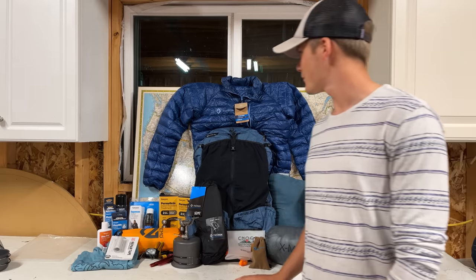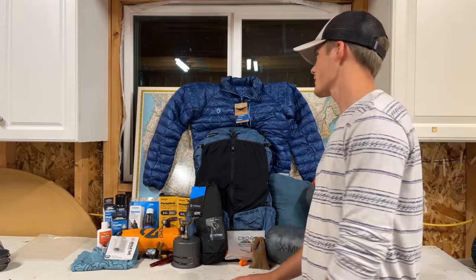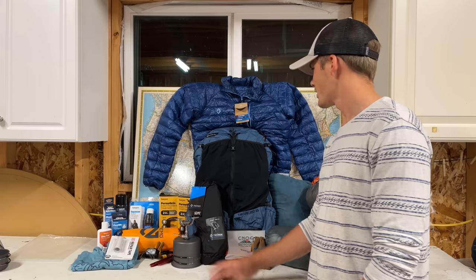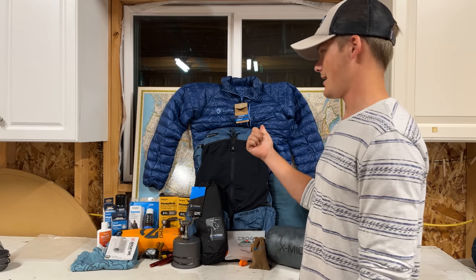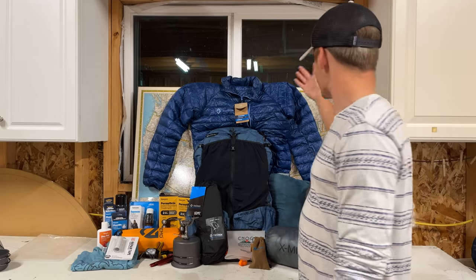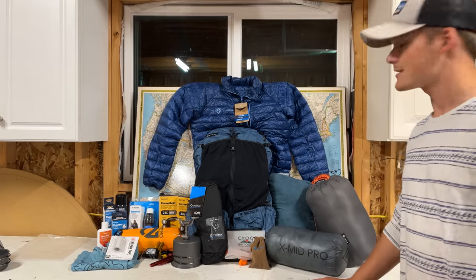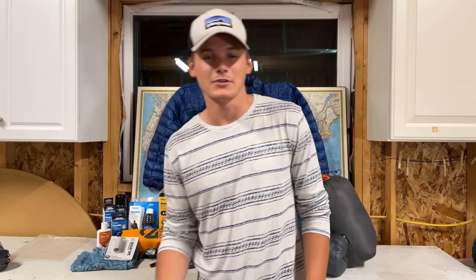Here it all is — I've laid it all out and taken it out of the packaging so you guys can see it. I'm just at a loss for words — pretty incredible, surreal feeling. I never in a million years thought that anything like this would happen to me. Thank you to Dan, Outdoor Vitals, Dan Durston, Cumulus, REI, and Sawyer. It's incredible.